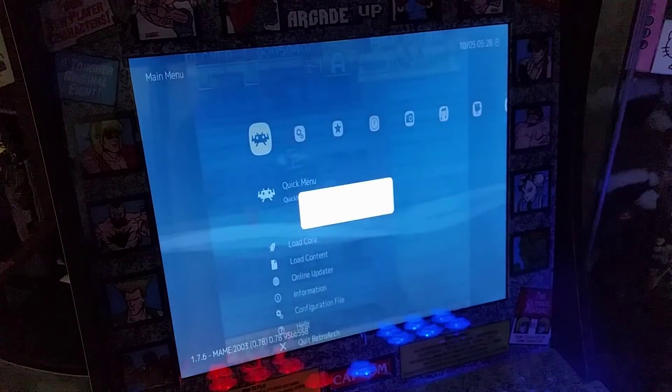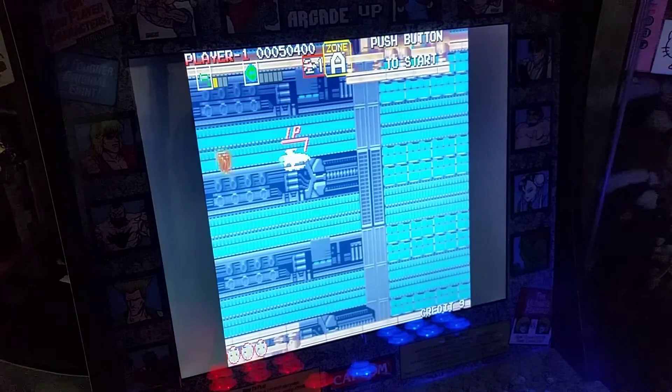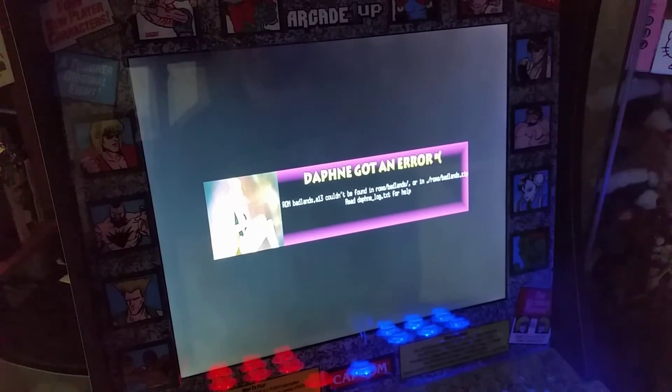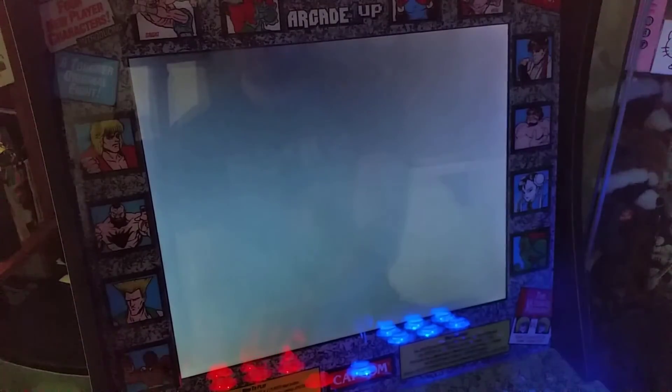I felt it was only fitting to try the Badlands Daphne game and it just gives you an error. So yeah, that's a little bit of a bummer.